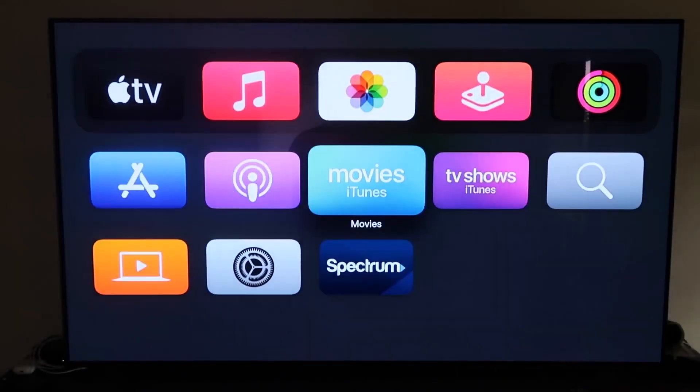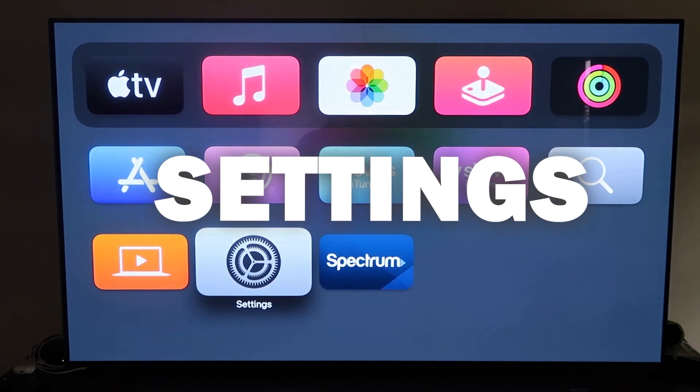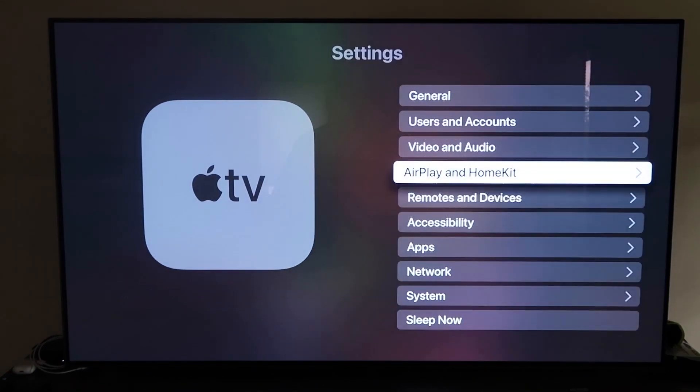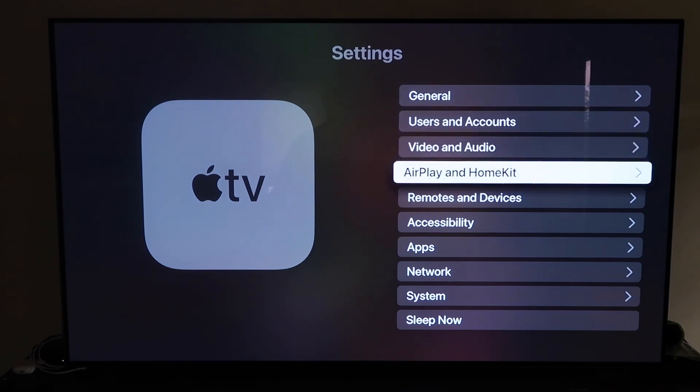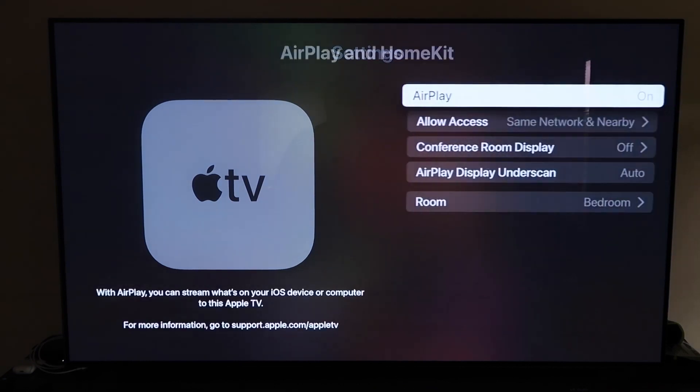Go ahead and go down to Settings and click on that. Then you're going to want to go to that fourth tab that says AirPlay and HomeKit, and click on that.